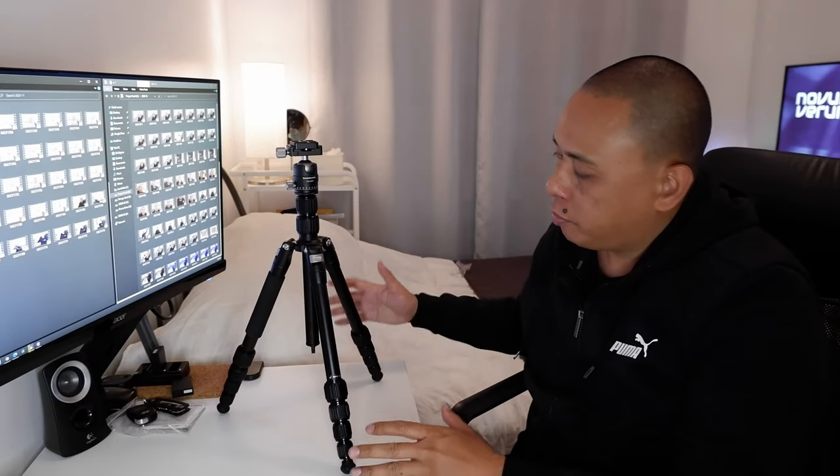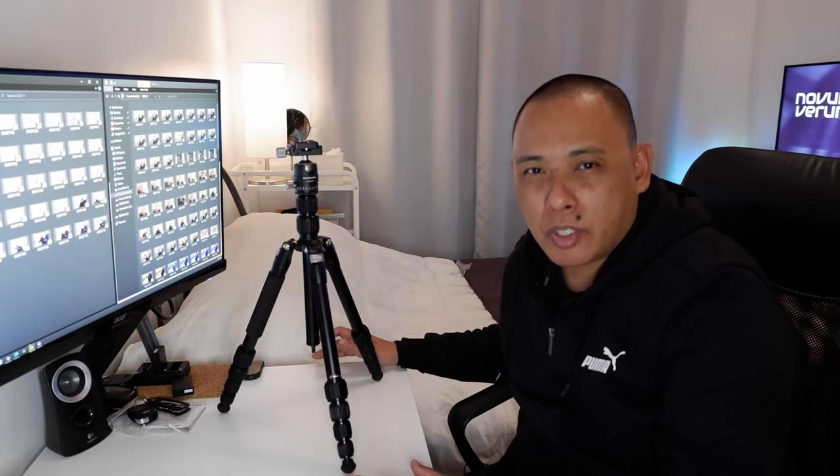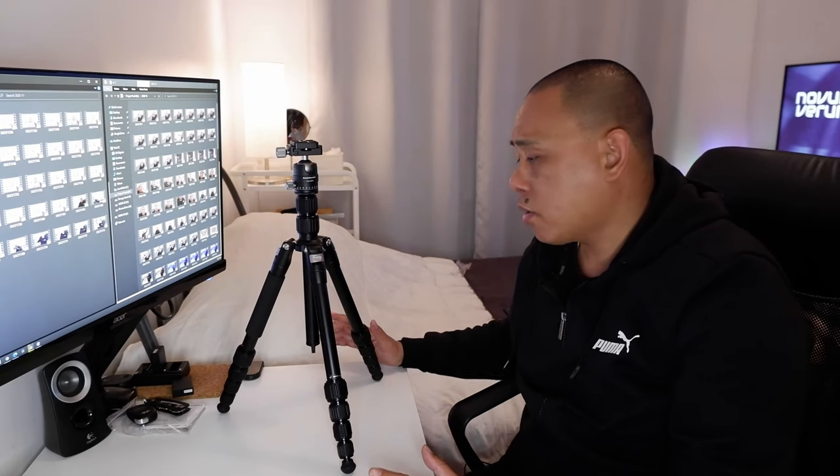So I'm going to set this up on my desk and then we can measure out the height and all that good stuff. All right folks, so I've placed this on my tabletop. I want to see what kind of footprint it would have and how much space it would take up on my desk, and it's actually really not that much.